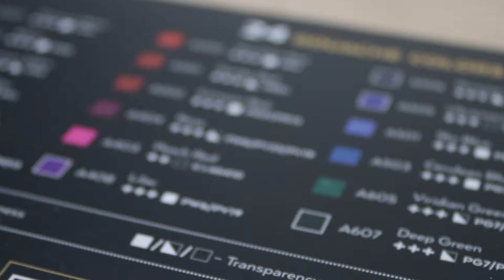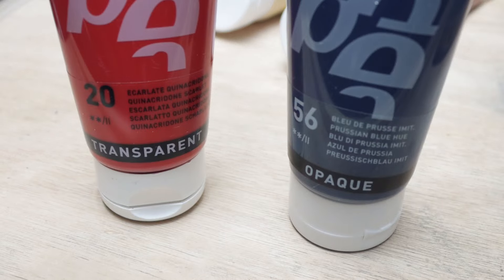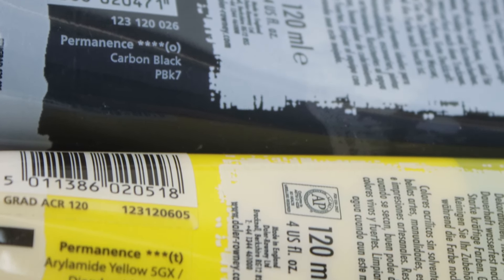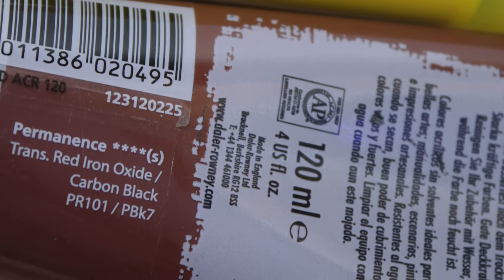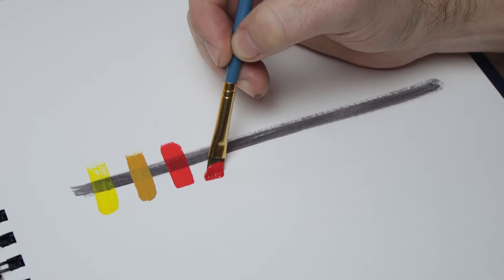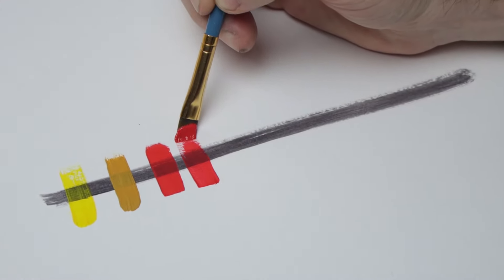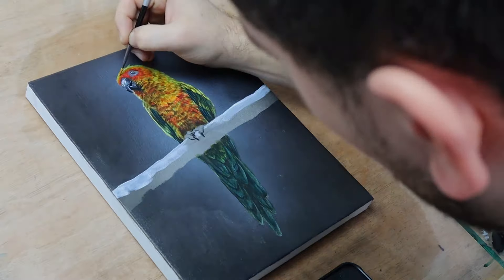So far we've only used transparent glazes, and the painting can start to get a little bit wishy-washy. To fix that, we need step 4, which is adding some opaque colours. Usually when you buy paint, there's a guide indicating which colours are transparent and which are opaque — you've got the little T for transparent, O for opaque, and S for semi-transparent. If you don't have access to this guide, just test the paint and see which one covers best. The less that shows through, the more opaque the paint. I start to build up these opaque layers, which gives the painting a much more solid feel.